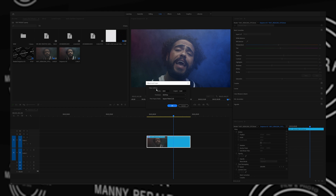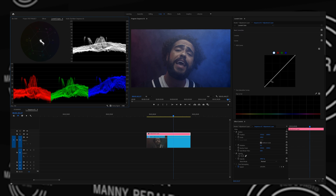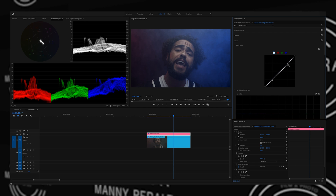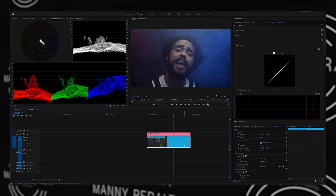Once we have that corrected, we're going to open up an adjustment layer. Just hit OK with these settings. On this adjustment layer, this is where we're going to add our contrast, saturation, and vibrance. We'll go into our curves and add just the slightest S-curve — open up your scopes and make sure we're not overdoing things. We can click back on our actual clip and go back to the basic correction panel.